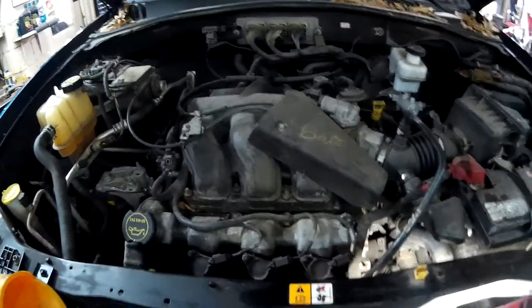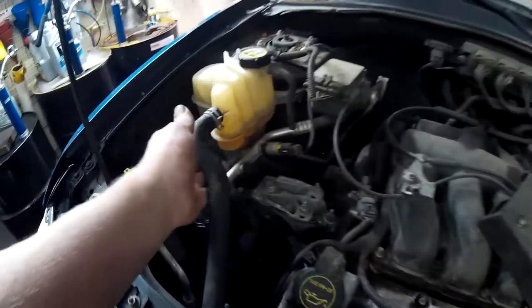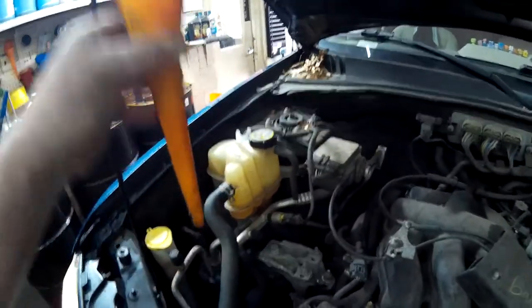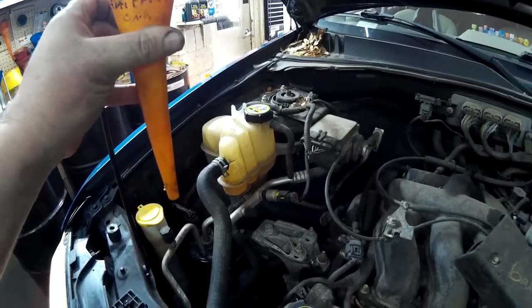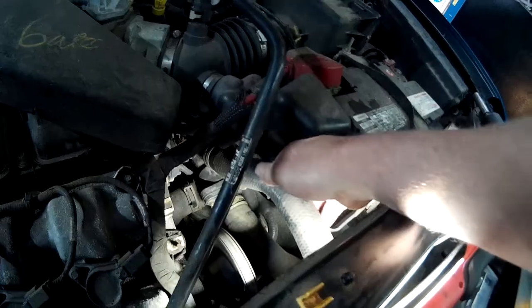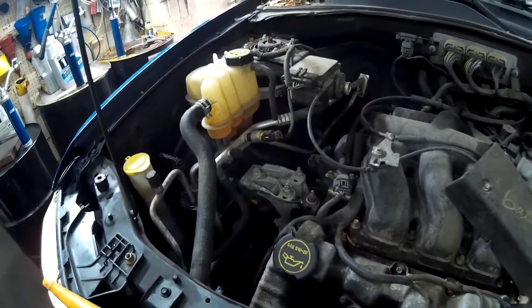So I'm going to show you how I fill this thing up with coolant. You take this hose off the expansion bottle and you put a funnel in it, then you slowly start filling the funnel with engine coolant. You reach over here to the upper hose and you keep squeezing it.